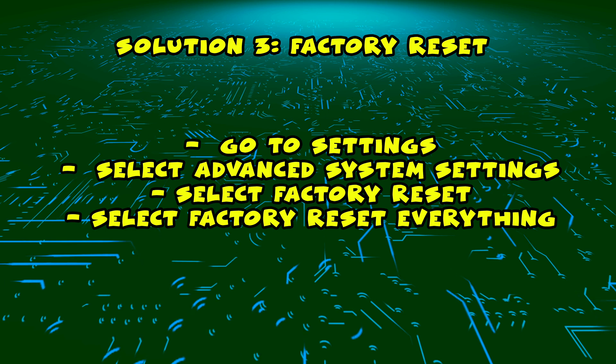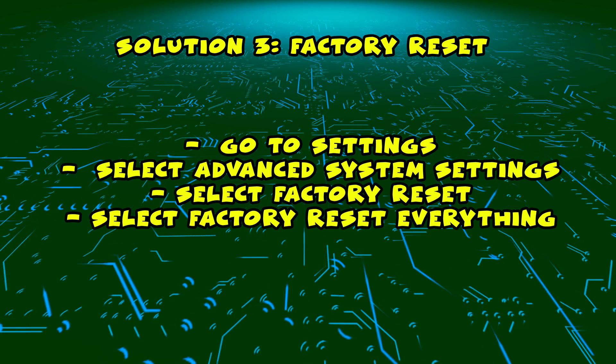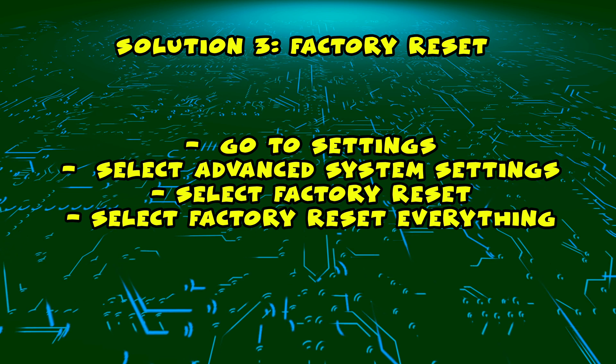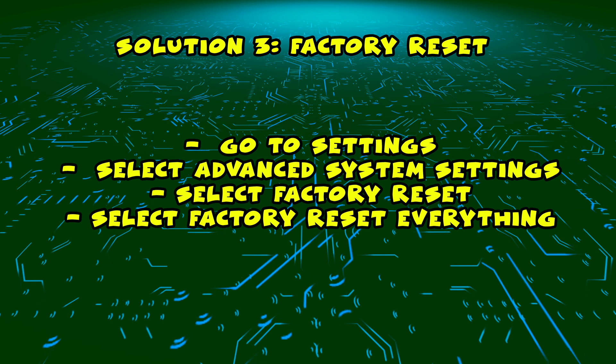If this didn't work, I have a third solution, which is to factory reset your TV. This will bring your TV to the same state as when you found it in the box brand new. All you have to do is go into the settings,